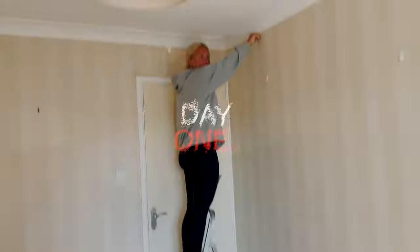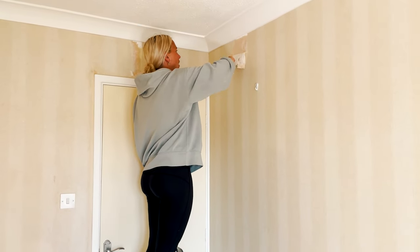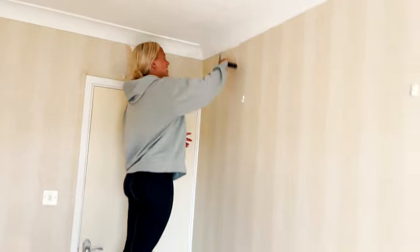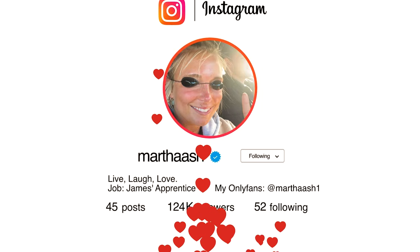Okay, so we're wallpaper stripping — that's the first thing we're going to do, get all this off and then we can prime the walls. Got a little friend with me here to help, called Martha Raj. Follow her on Insta. We're going to do a little time-lapse and see how it gets on.